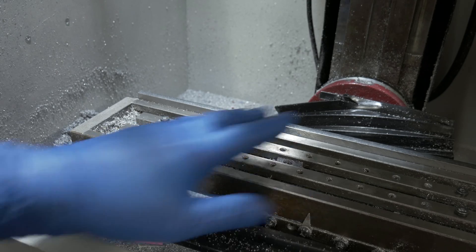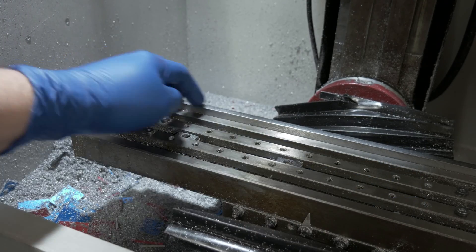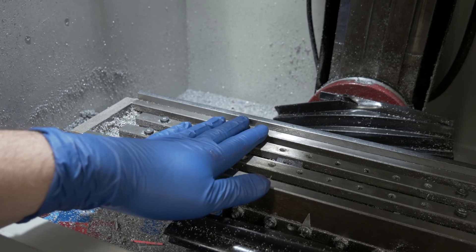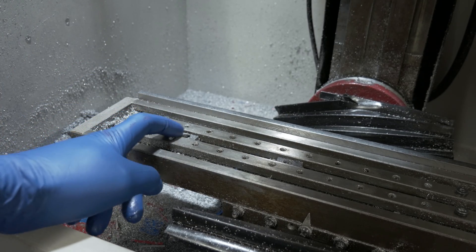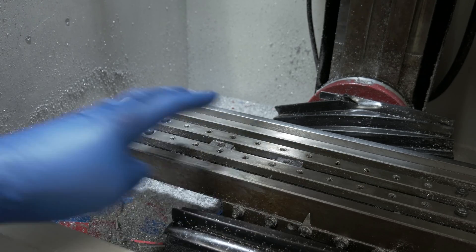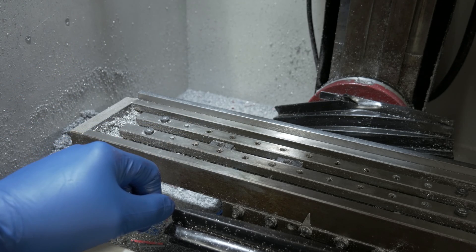Another modification I've done — when I had the table off of the mill to drill these holes, I also machined the back of the table so that I could put this rail in. And that gives me yet another thing to index against, because this machine I really set up for production of a few things that we make here in the shop. So I wanted it to be easy to switch between the different products and easily index without having to measure each time.